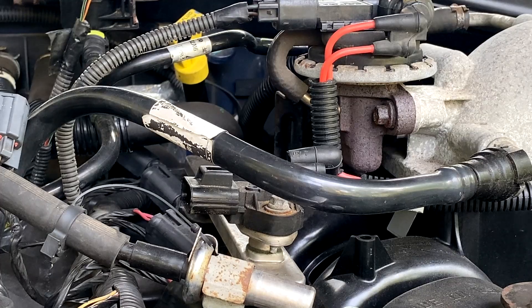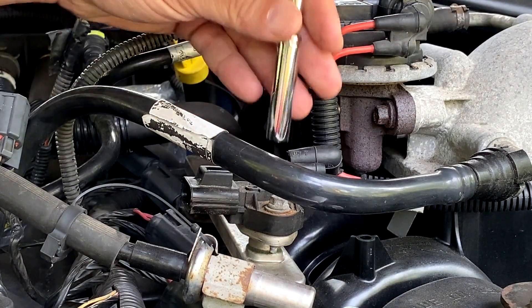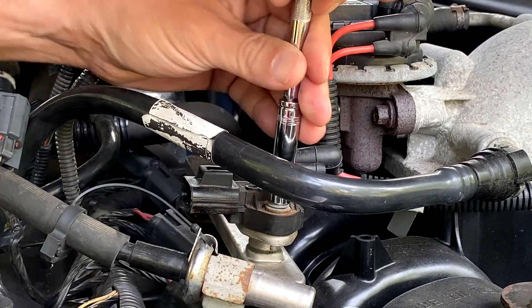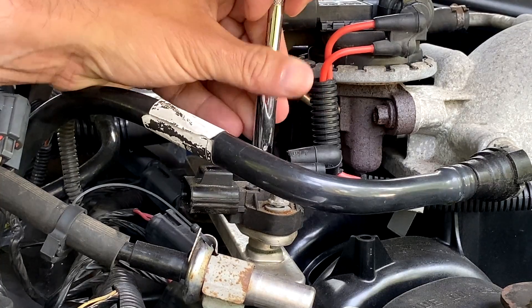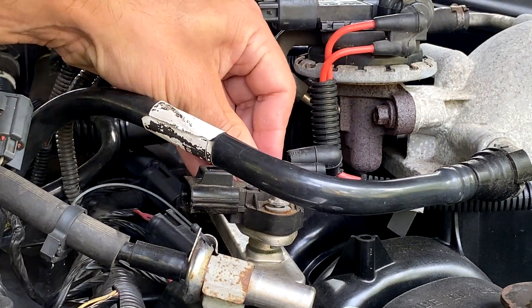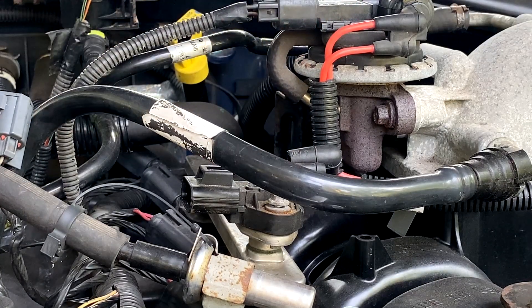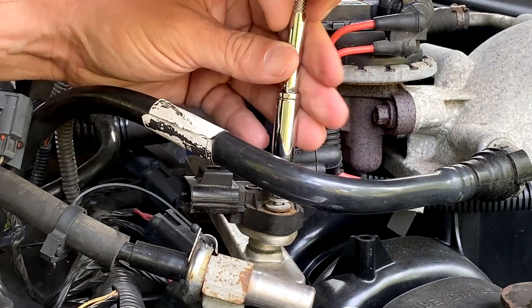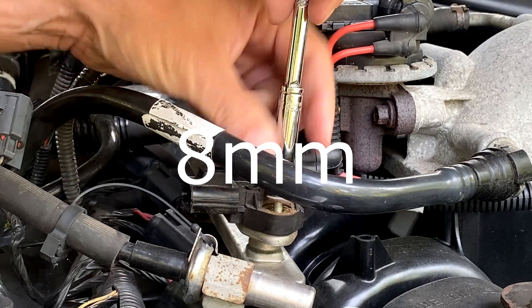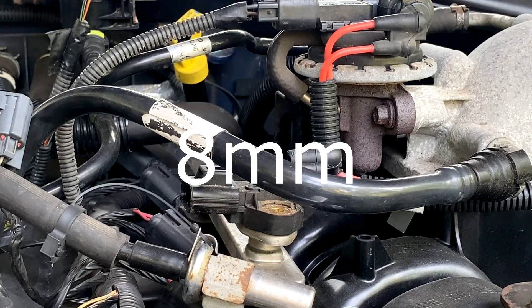I popped it out and the old and new sensors looked exactly the same. I'm keeping the old one just in case. You squeeze the new one in and it snaps in place. You tighten up the screws hand tight — 10mm — and put in the plug and the vacuum hose. Hopefully this solves the problem.